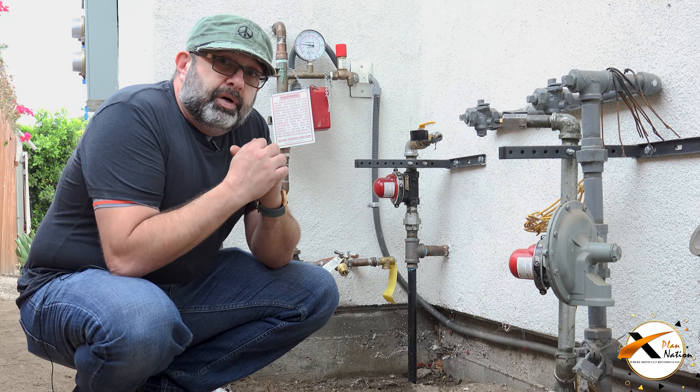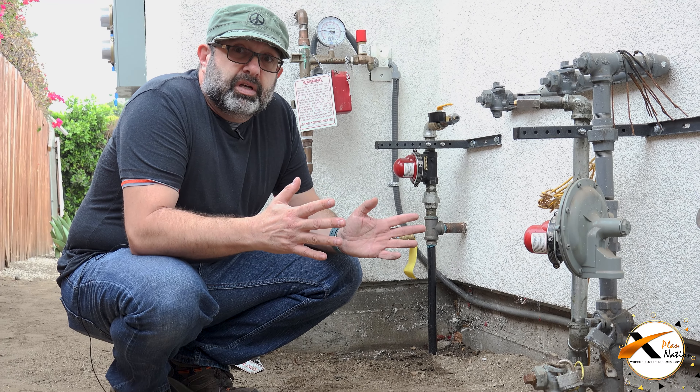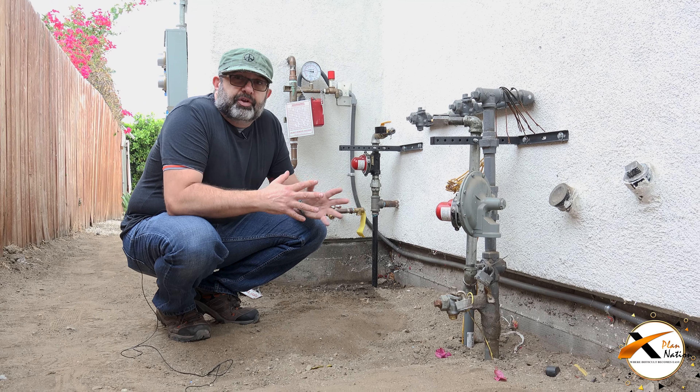Here in California, this is super important. They call it seismic retrofit. Seismic retrofit is just a fancy name for earthquake valves. That's really good for your home. If you don't have one, hire someone to put it on for you. It's gonna cost you between $500 to $1000 at the most, and it saves your home after an earthquake.